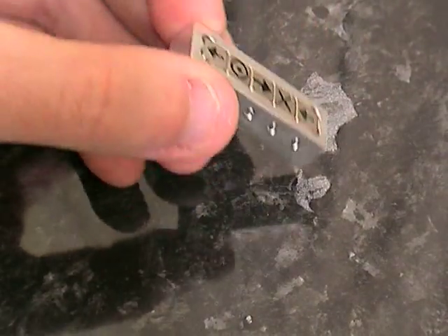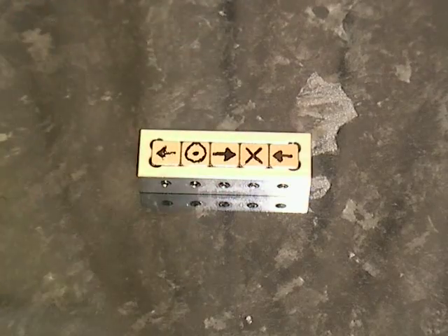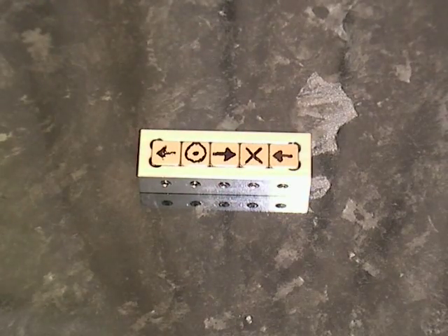Of course you can use two arrays together, and by pushing them together one way, they're opposing or attracting one another very rapidly. By pushing them the other way, you get hardly any effect.